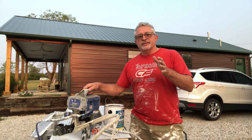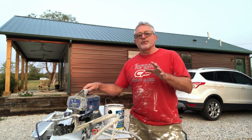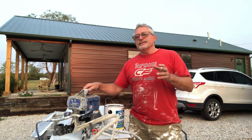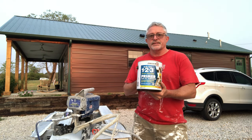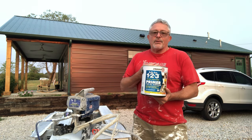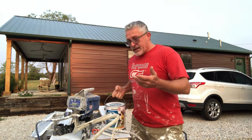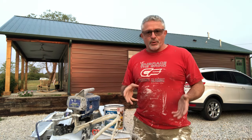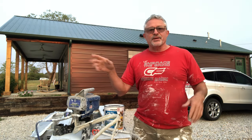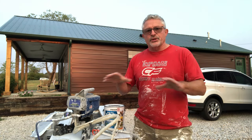I'm getting ready to lay down the first coat of primer. You've always got to put primer on. I use this product — they're not paying me, no endorsement, just telling you how I do things. A lot of people do things differently. On the bumper and the hitch, which is metal, I put self-etching primer — totally different deal. You can get that in a spray can, and that much in a can will do the bumper and the hitch.